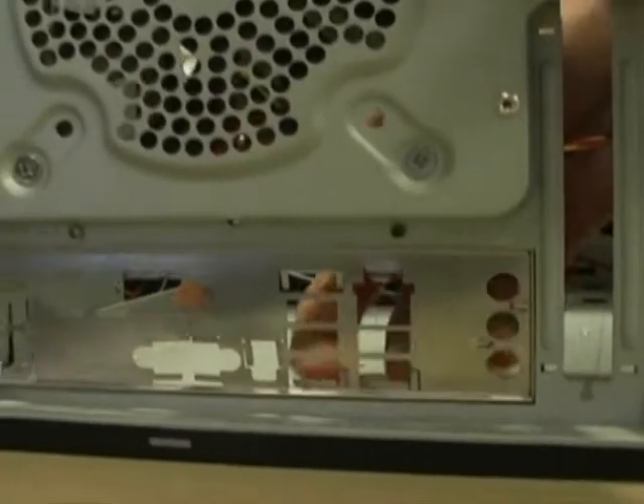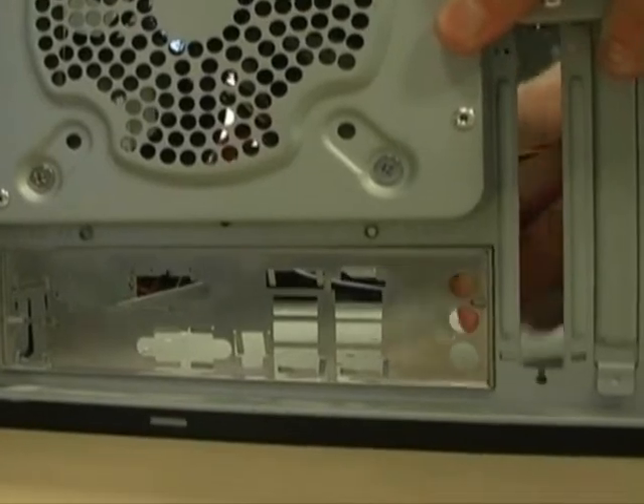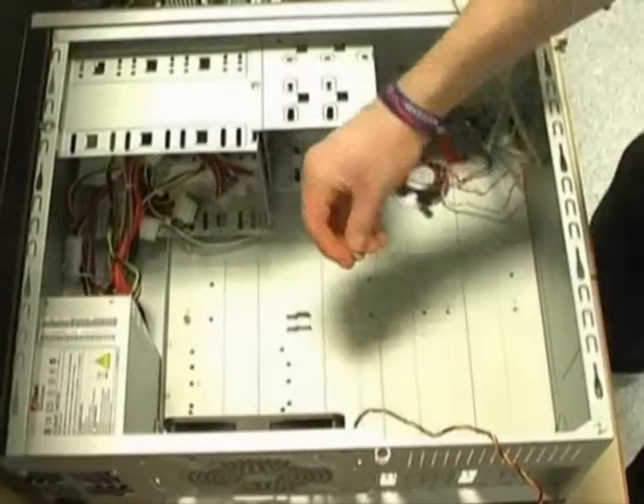First of all the back plate needs to be fitted into place and the brass inserts need to be screwed into the inside of the case. This gives you an idea of where the motherboard needs to be placed.